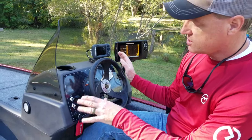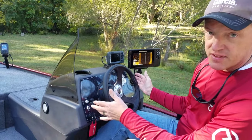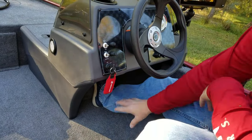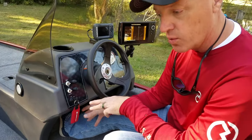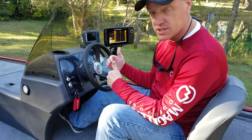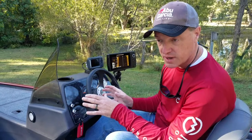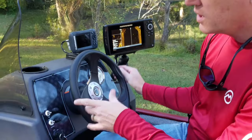Just a couple other things on the console — one thing that's really nice is the leg room. I'm a taller guy at 6'2", Scott's a taller guy too, and there is tons of leg room in here. This actually has more leg room than his old boat, which was a 19 and a half foot Bass Cat. It's also got plenty of room to add whatever you might want into the dash or console.